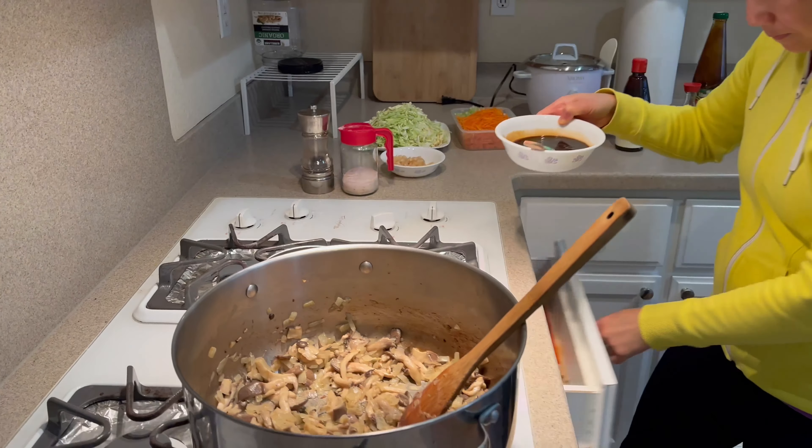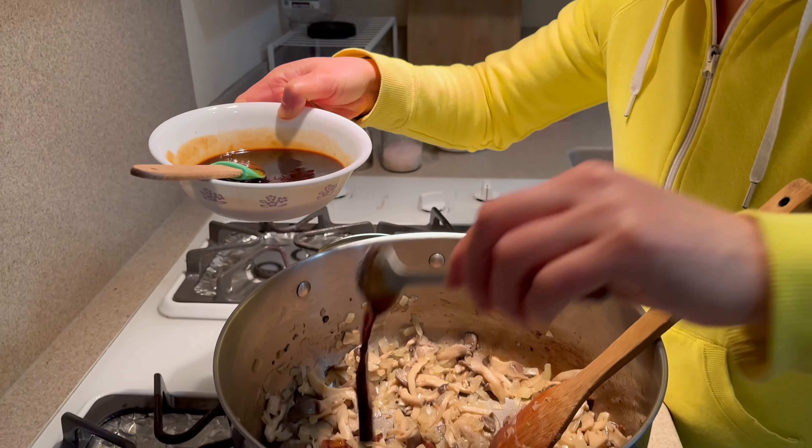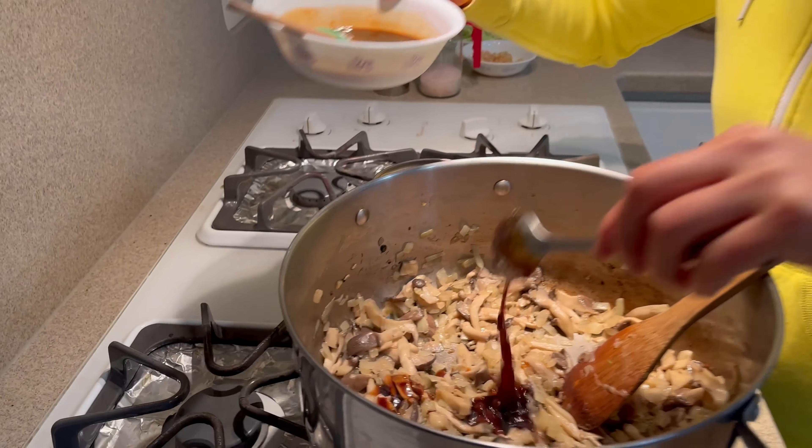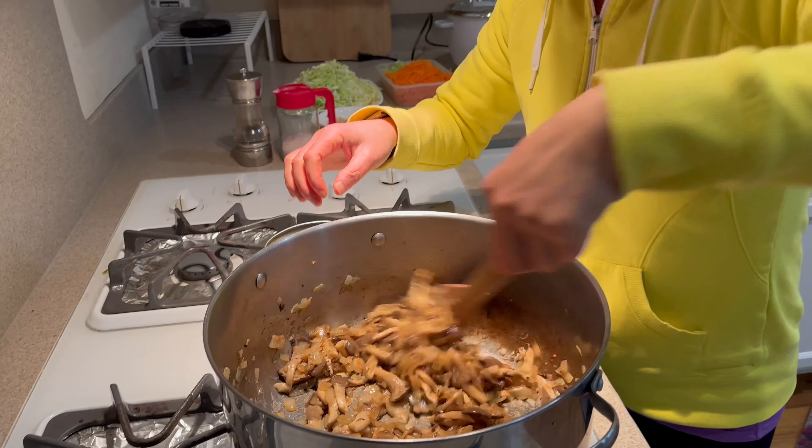I'm just going to put a little bit in here to bring out some flavor for the mushrooms and the onions. I'll put the onions, sugar, and mushrooms all together.